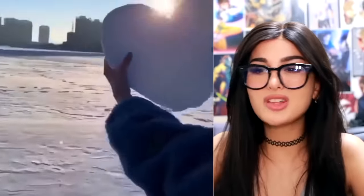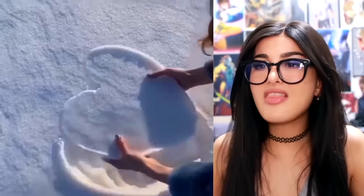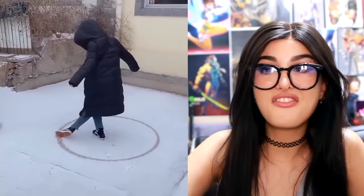I was like, so what, you drew a heart with your fingers in snow? Anybody could do that — and then she picked it up. Last Christmas I gave you my heart, the very next day it melted away. Hey, you got any special skills? Yes, I can make a perfect circle with my feet.